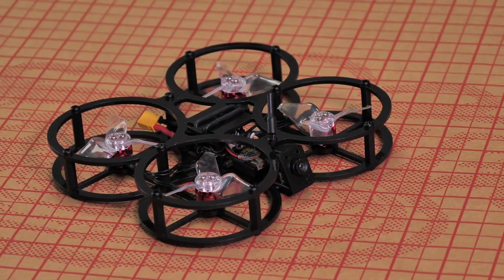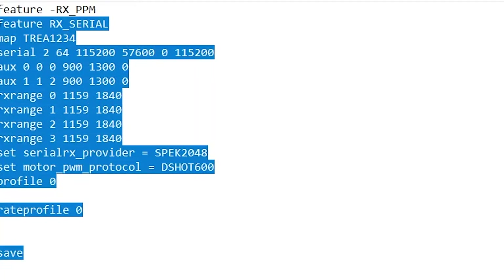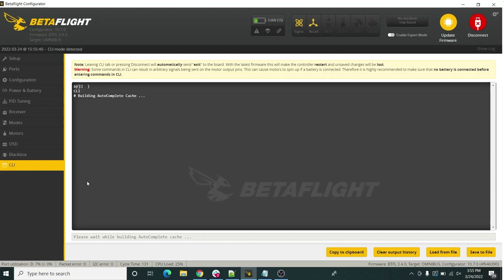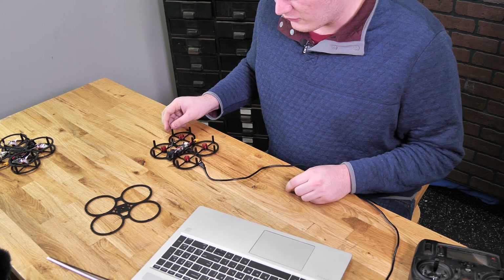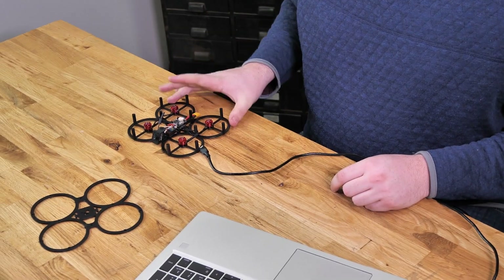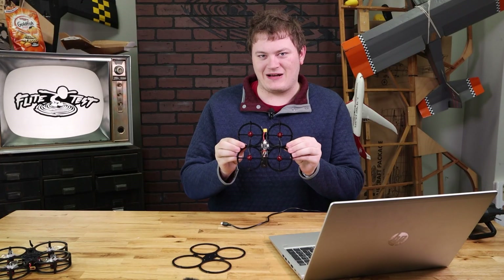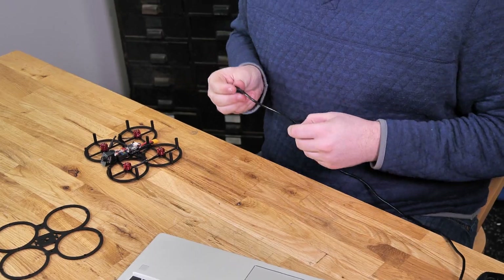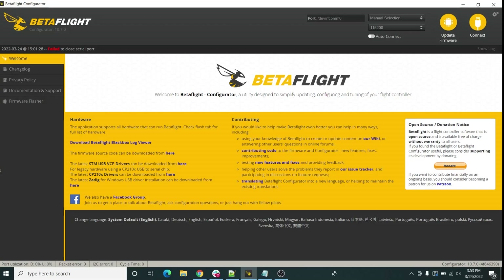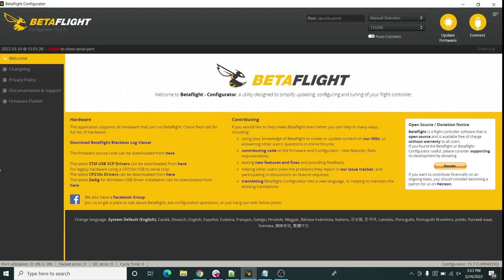Hey guys, welcome to Flight Test Tech. Today we're going to be applying the settings for the Flight Test Guardian Gremlin. We have a dump for Betaflight that allows you to copy-paste almost all the settings to pre-configure it, or Spektrum using the stack that comes in the value kit. You're going to need your Guardian Gremlin, a USB cable, and a computer — either Mac or Windows — running Betaflight. We'll have a link to download Betaflight down in the description.